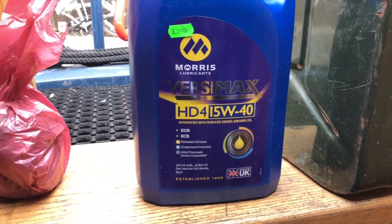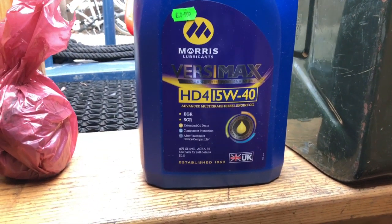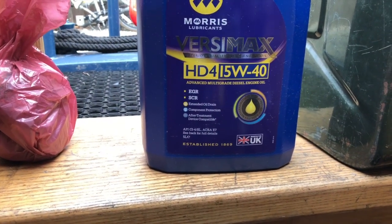Just checking my Barrus manual now. According to this, the Barrus 45 takes 7.4 litres of engine oil, and it's got the PRM 150 gearbox which takes 1.4 litres of oil.